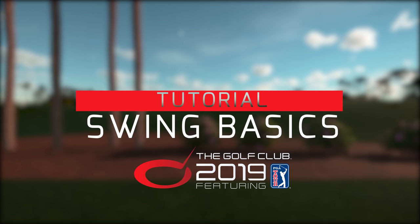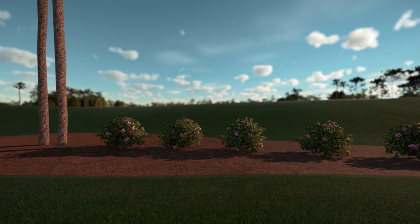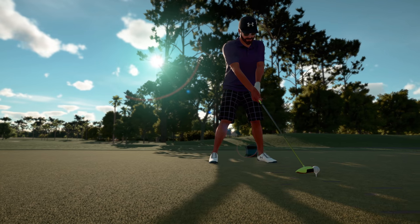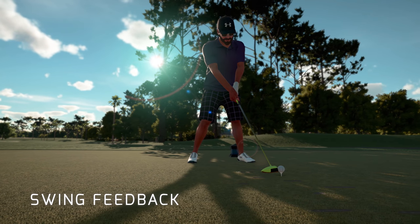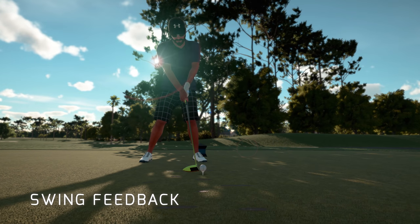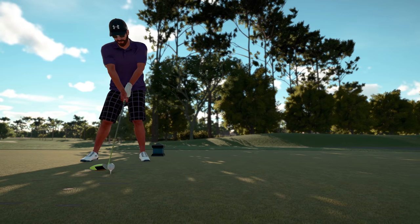Hello there and welcome to the Golf Club 2019 featuring PGA Tour. My name is John and I'm going to talk to you today a little bit about the basics of how to swing those clubs in our new game. The man behind the new swing mechanics, Craig, is down on the tee now and he's going to perform some of these swings for us as I talk us through. So let's get down there and see what we can do.